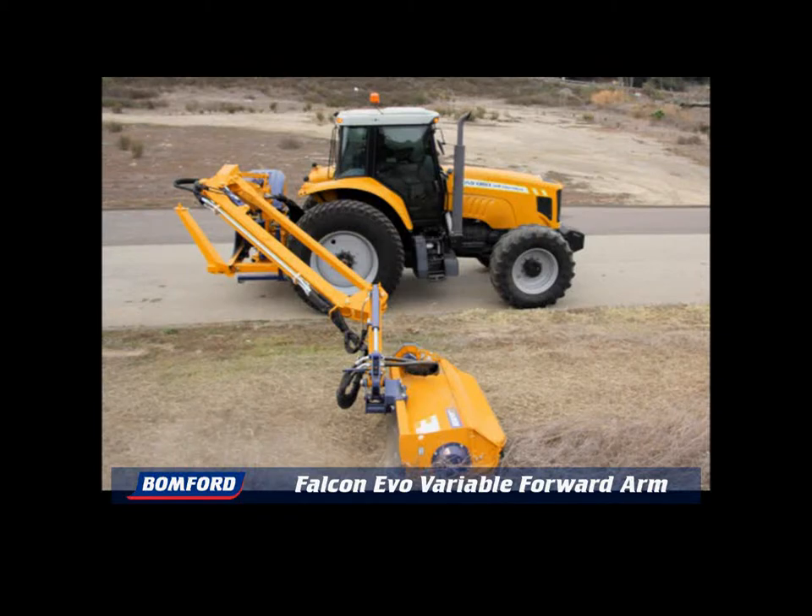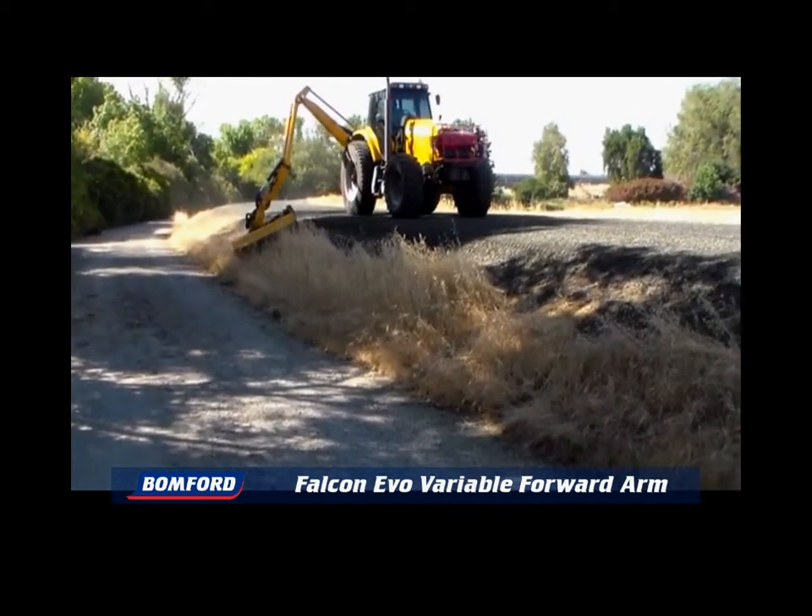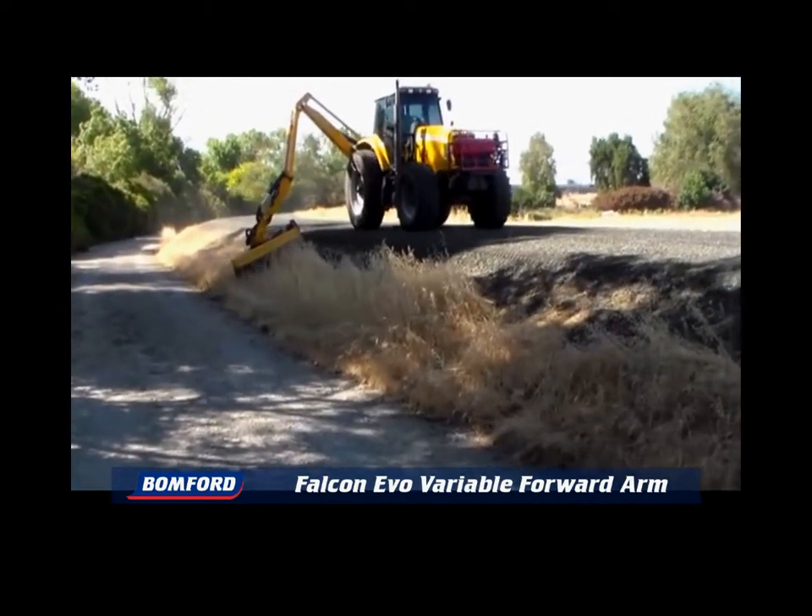Introducing the new Falcon Evo. With its variable forward arm, this mower stands out from all other brands in the industry. The Evo provides unsurpassed operator visibility, providing a comfortable and safe working environment. The VFA, in its forward position, gives the operator a clear view of the cutting head and of any possible obstructions.